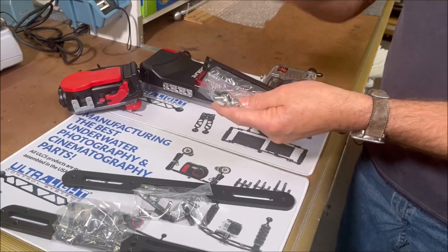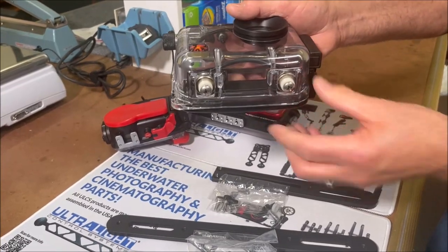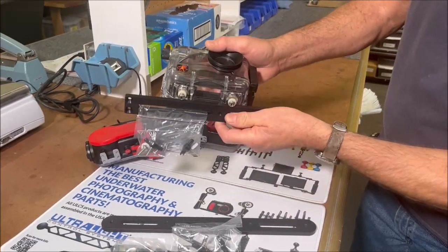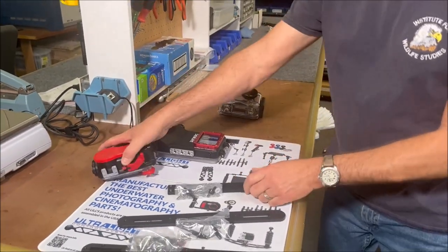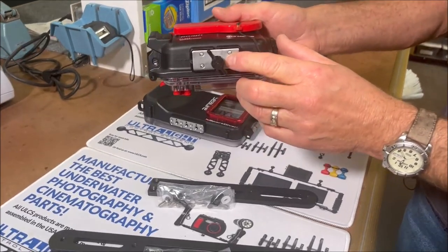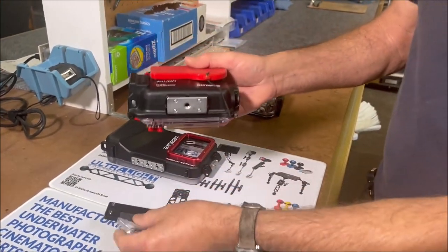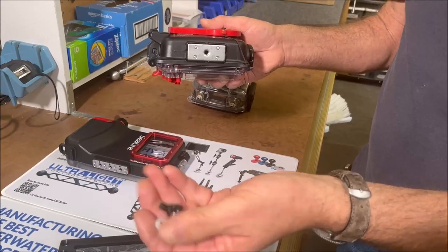For the machine screws, if you have a camera like one of the older Icolyte housings, it uses two machine screws on the bottom. So you would use the two machine screws and the two plastic washers to mount those between the tray and the camera housing. If you have an Olympus housing or another smaller point-and-shoot housing that may only have one threaded hole in the base — and that would be quarter-twenty — then you would use only one of the black thumb screws and plastic washers from that package.